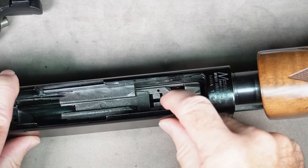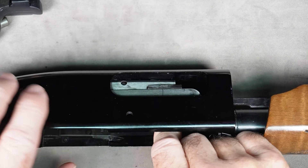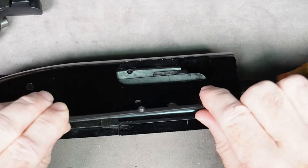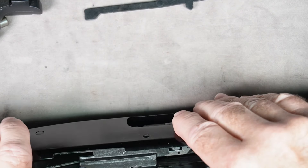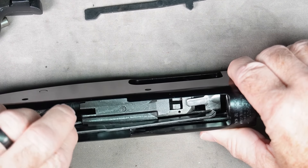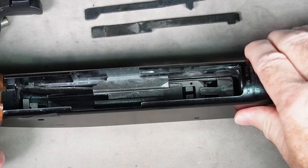The cartridge interrupter is a kind of bar that fits into this hole, so if you tip it over it's likely going to fall out. This piece was sitting in here lined up like that, so you can just pull that out. Your cartridge stop sits on the other side and that's just kind of flopping there as well — that's going to come out too.